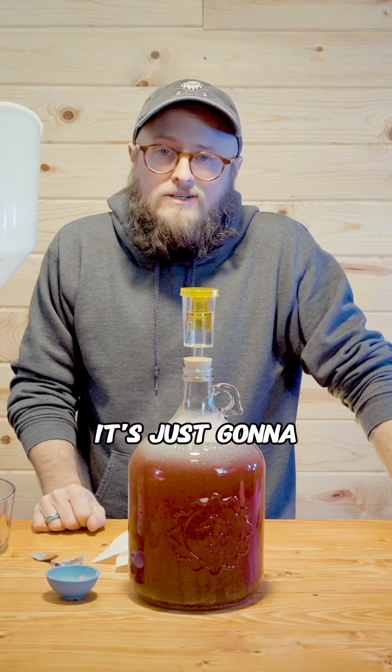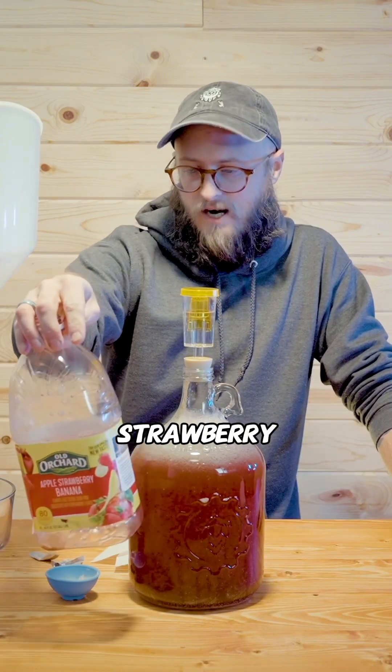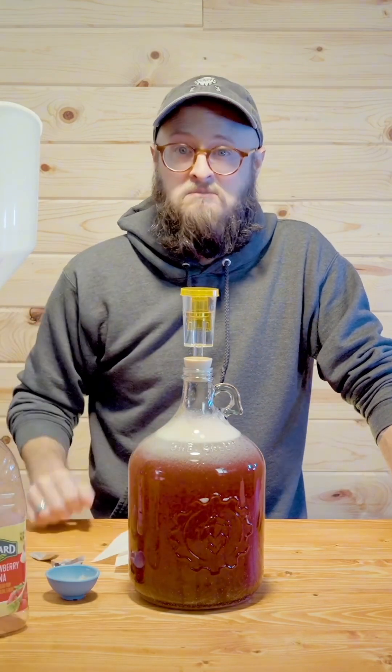And that's it! It's just going to take a week, two weeks, maybe three weeks to ferment, and we'll have some apple, strawberry, banana wine. You're done!